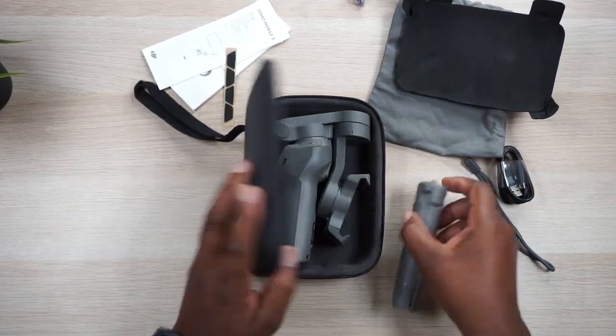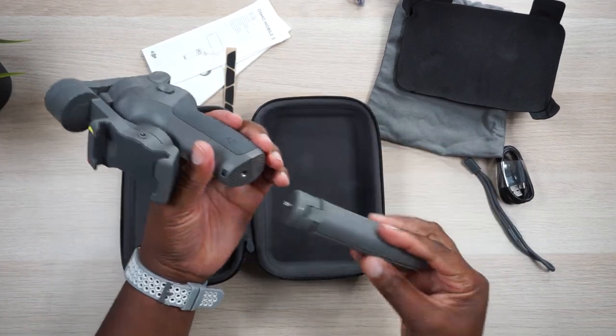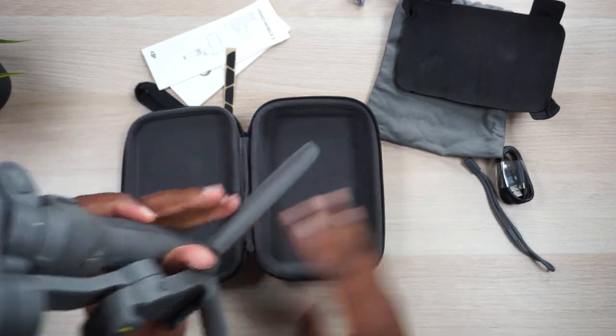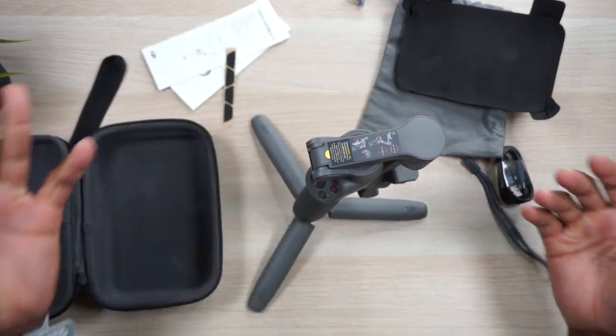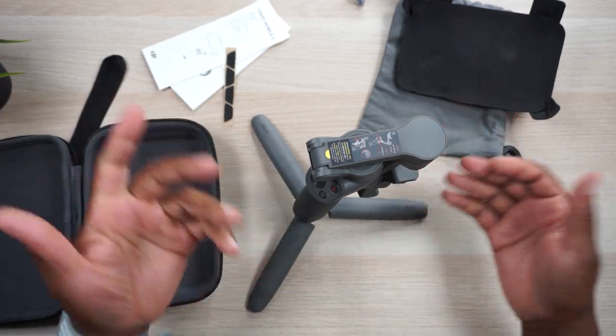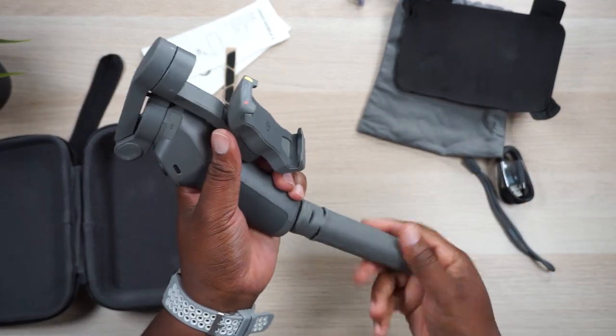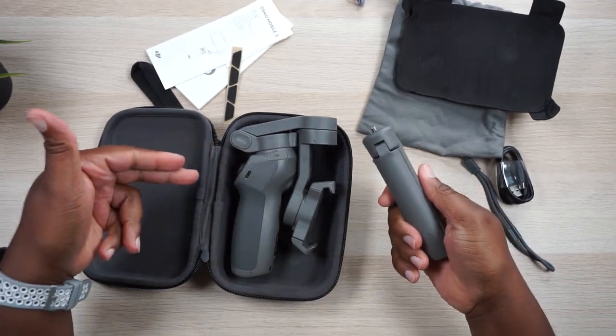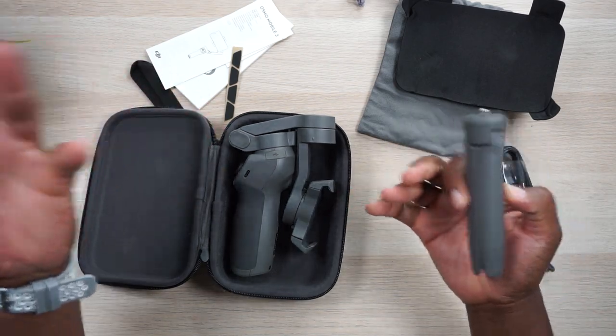That is infuriating because when I'm using the gimbal, a lot of times when I get my shot, I don't want to lay it down — I just want to put it on a table and let it sit there. But when it's time to pack things up, I don't have a place to put the tripod even though I paid extra for the case. So now I'm just going to have to figure out what to do with this thing while I'm on the move — I got this thing like you put in your pocket and then people are going to be like, 'Hey man, is that an Osmo Mobile 3 in your pocket or are you just happy to see me?'